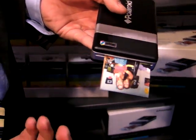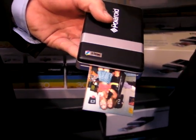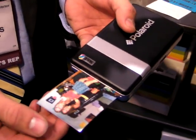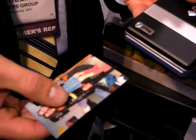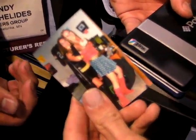You don't have to shake it like a Polaroid picture? No, but you can. Sorry, I couldn't resist. So when is this going to be available and how much is it going to cost? This will be available in the US in the fall of this year. It's going to retail for $149, and the paper will retail with an average price per print of 30 cents.